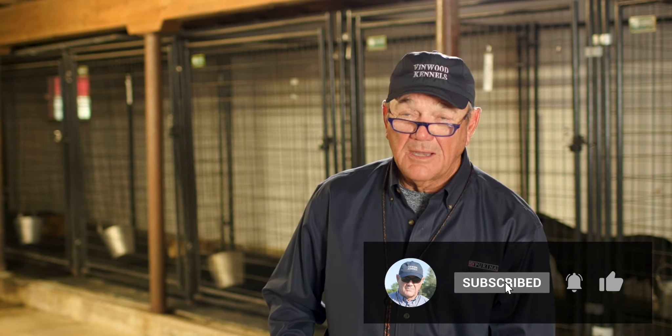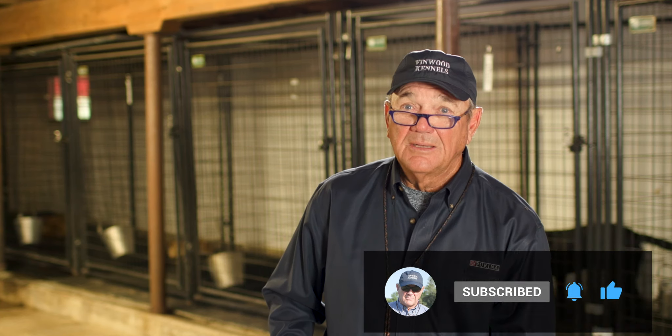I hope this video gives you some tidbits on your dog as to how to become a better handler with him. And again, we're going to be doing some specific drills with lining and casting with your dog.